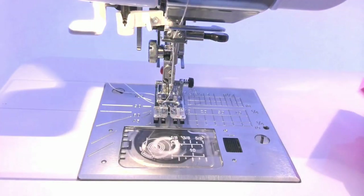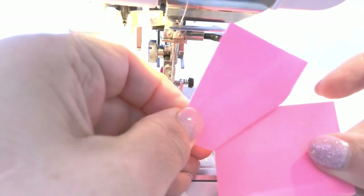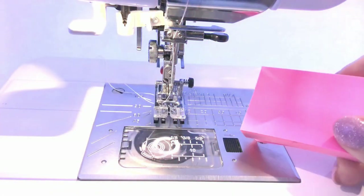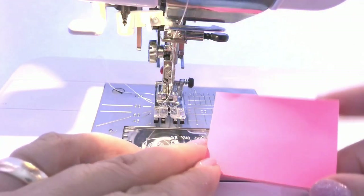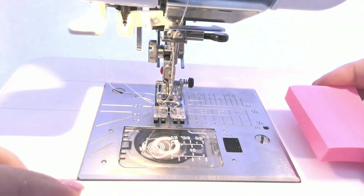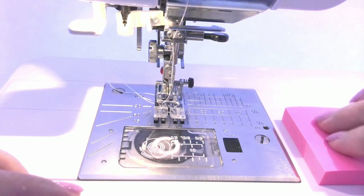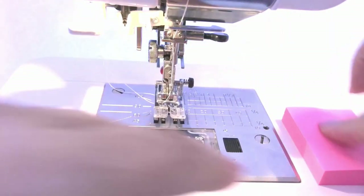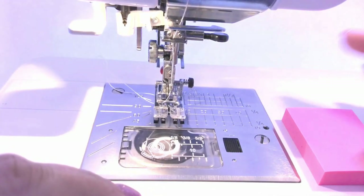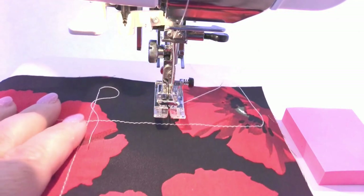I have used sticky notes — not one by one, but while they are still all together. Each note has a strip of glue on its back and can be temporarily attached to the machine. This small pad of notes is thick enough so the fabric edge can move along without slipping. But it can slip sometimes with heavier fabrics, so you have to watch out for that.